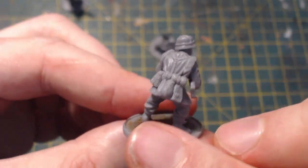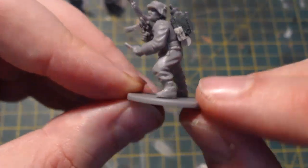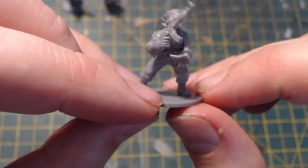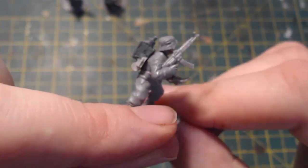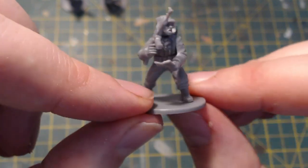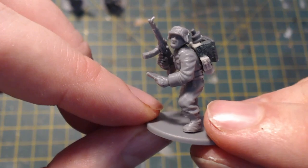Now onto the last figure — the radio operator. A bit more work went into this one; in fact I spent longer on him than the other two probably combined. Again it's based around a plastic grenadier body, and the arms are from the Winter German set. I've left the cuffs on rather than green-stuffing or filing them down — sometimes this gives a bit more of a diverse look on the tunics. He's holding some orders.